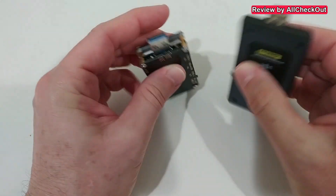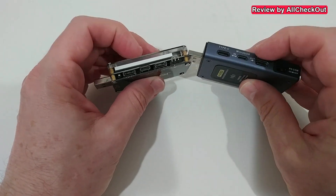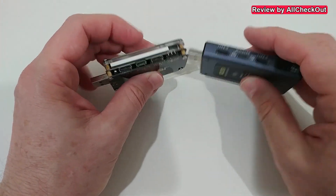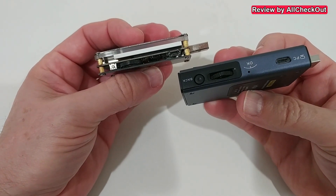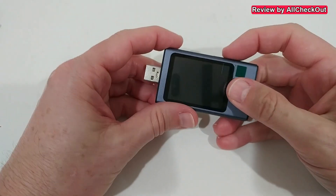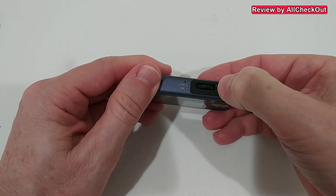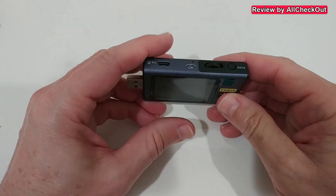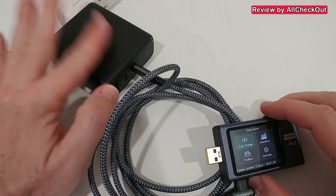We have USB-A input and output, USB-C input and output, and Micro USB. On the side there's also control. On top there's a dedicated button which is usually the back, and down here there's the PD switch.